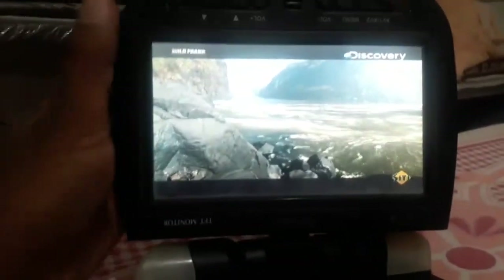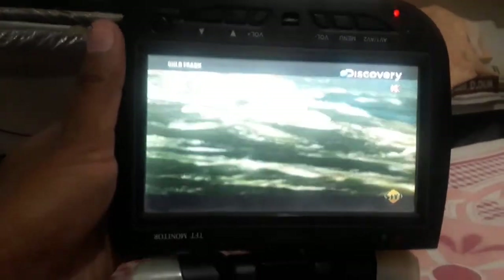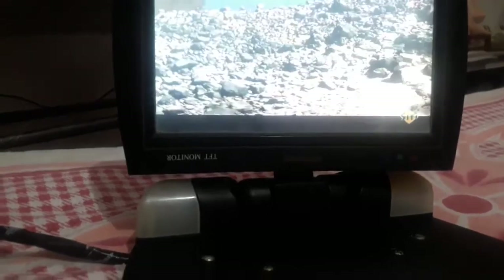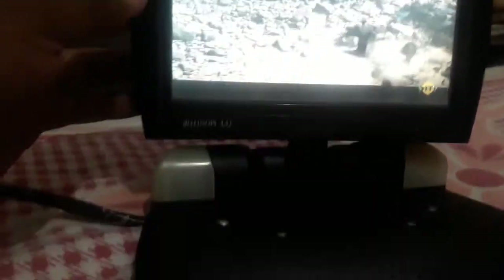You can switch to the Discovery Channel and increase or decrease the volume as you please. The quality is not very good, however considering this TV was heading to the garbage, I decided to take it out and spend about a couple of days to repair it, and in the end it worked.